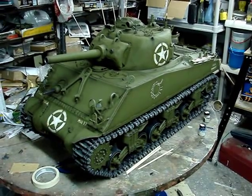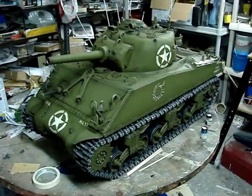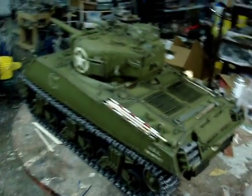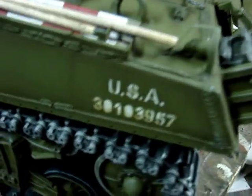Since the last video, the model has progressed a lot and is practically nearing completion. At first glance, we can see that the tank has been fully painted and weathered. The tank's base coat is olive drab and all the tank's markings are painted on using homemade stencils.